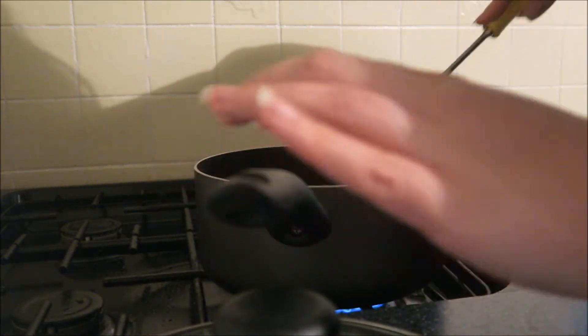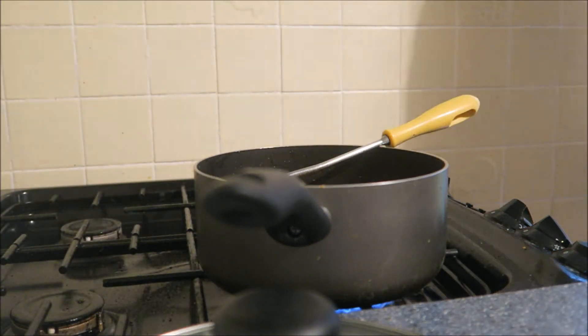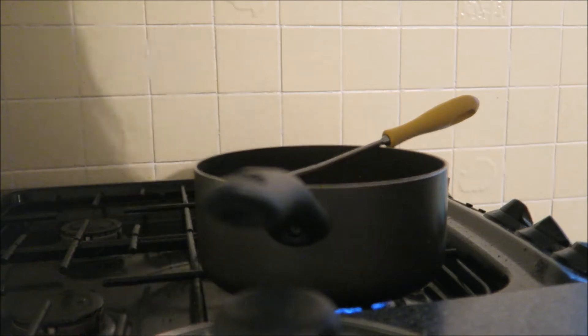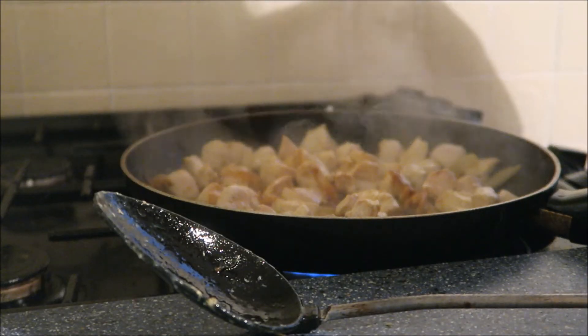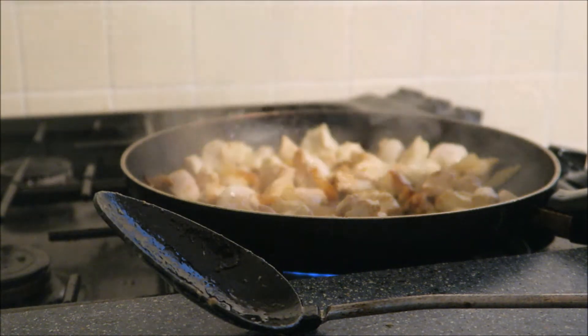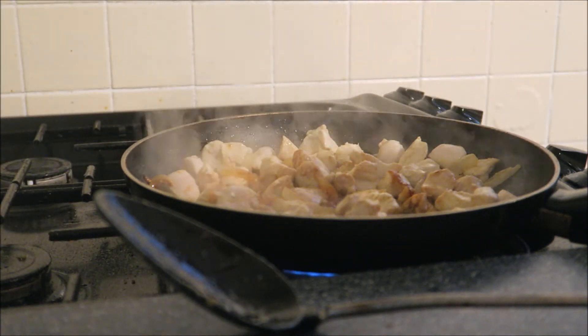Put it back onto a medium heat and let that cook for roughly 3 to 4 minutes. It's been cooking for about 5 minutes and now we are going to add the courgettes, the mushrooms, the carrots and the peppers.